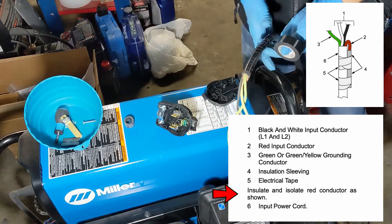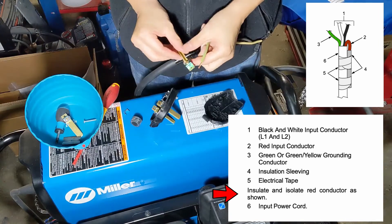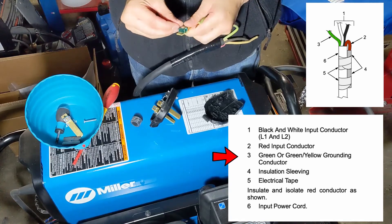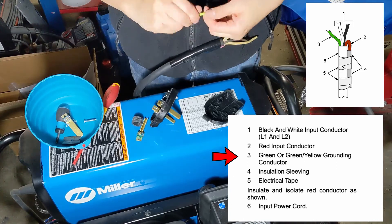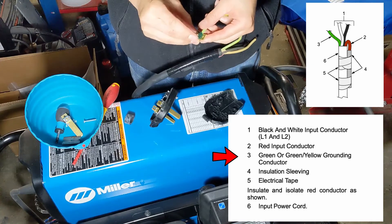Because I'm wiring this for single phase, I only need to use three of the four included wires in the Miller pigtail. For my particular case with the 6-50, I'll use the black and white hot wires and the green ground. I'll tuck away the red wire and insulate it.